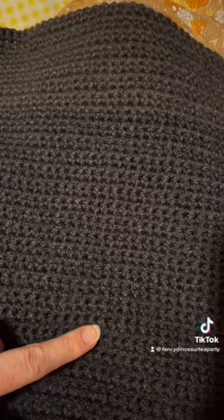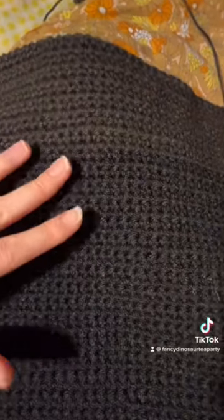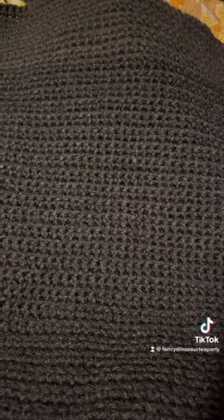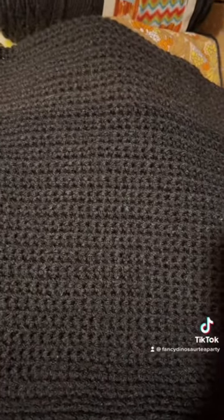And I don't have any more black yarn that is this color. The rest of the yarn that I have, including this one, is this color, which means I have to redo the whole back of my project that I was almost done doing. This is fun. This is the fun of crocheting.